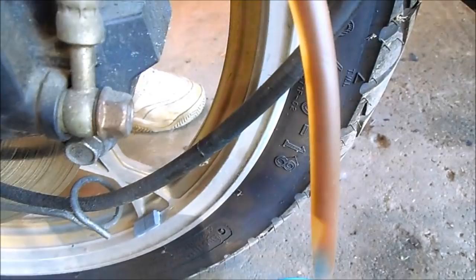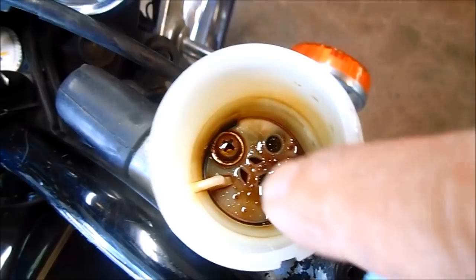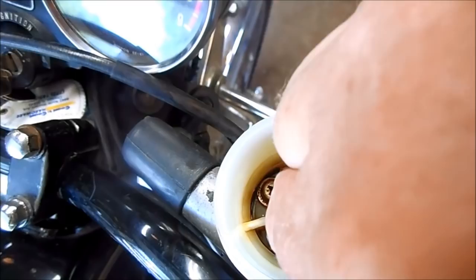Now that the system is completely drained, I'm going to flush it. You can see the scum in the bottom of the reservoir — I'm just going to wipe that out before I flush it. They do make brake system flush, but I just use new brake fluid because it's actually cheaper, and it does a great job.